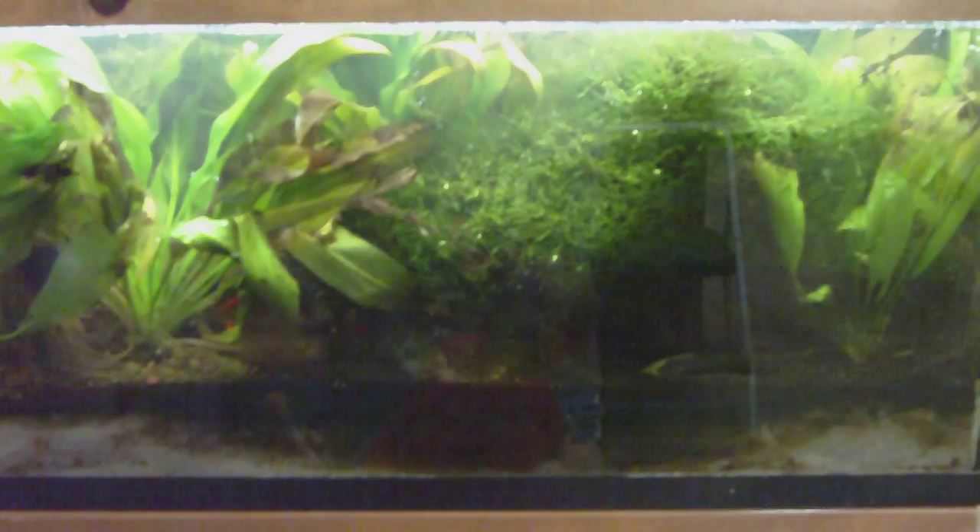I'm going to do an update on the tank that I've been intermittently adding glutaraldehyde to. I wanted to show the growth of some of the java moss.